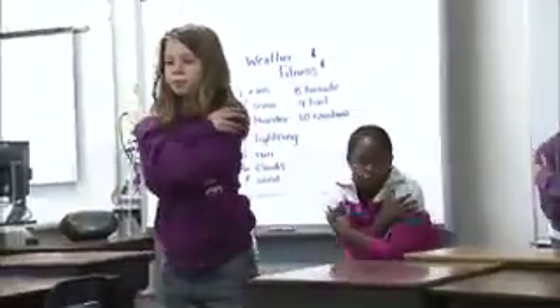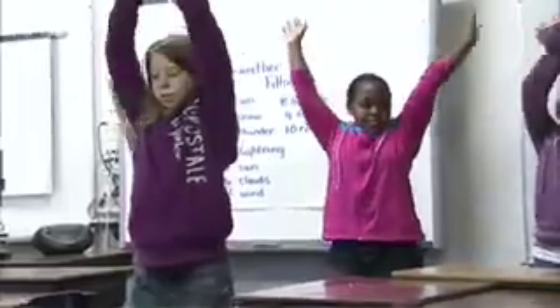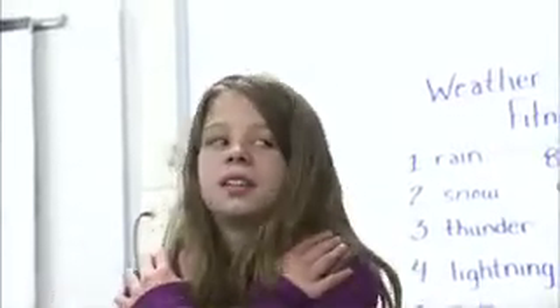The sun comes out. The clouds cover the sun. The sun comes out. And the clouds cover the sun.